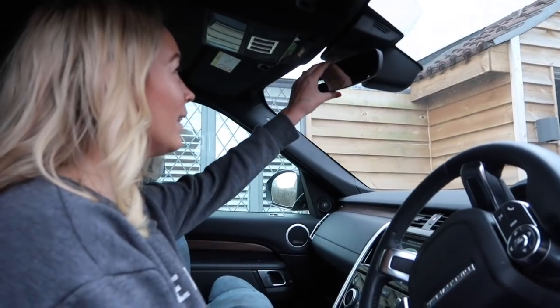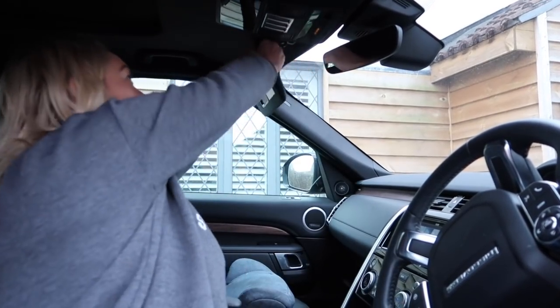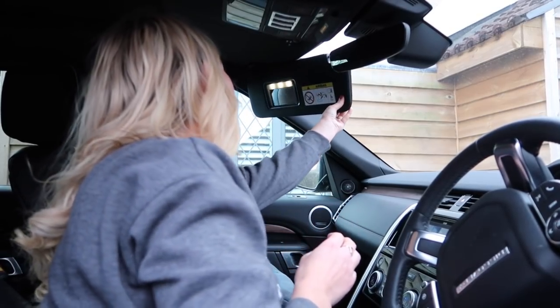My next hack I can't actually take credit for because Matt invented it, so it's more of a dad hack. When you're in the car, rather than using your rear view mirror to look at your baby — which can potentially be dangerous — he will pull down the passenger side mirror and adjust it to be on the baby. So then he has a mirror looking at the baby and his rear view mirror looking at the back of the car.